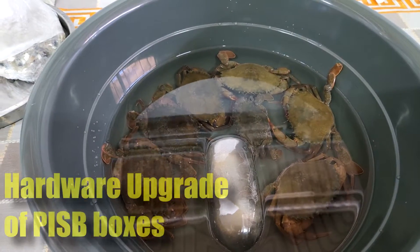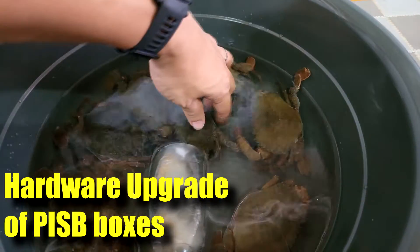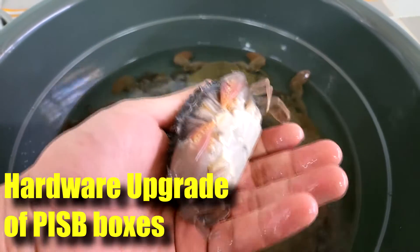As you can see, these are the soft-shell crabs that have been produced for the last few months, and they have actually performed an upgrade on the boxes that enables them to achieve a better yield.